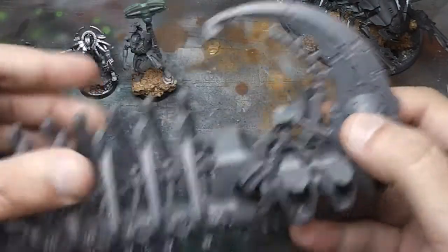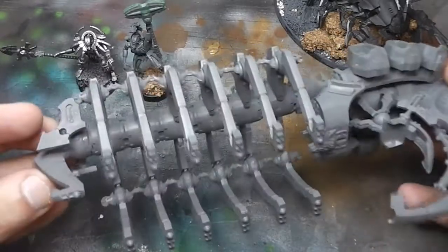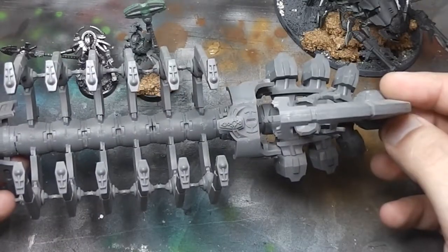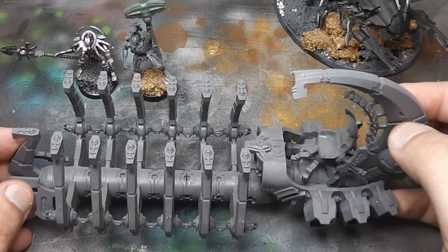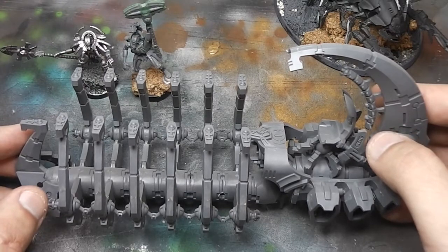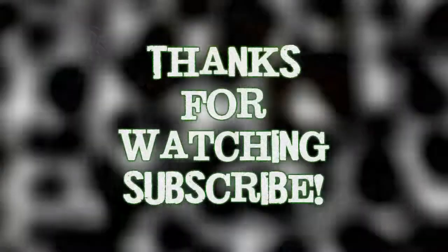I still have this — it was shown in my first video and it's still just bare grey plastic. Anyway, I should have something to show you in a couple of days. Stay tuned, thanks for watching, bye.